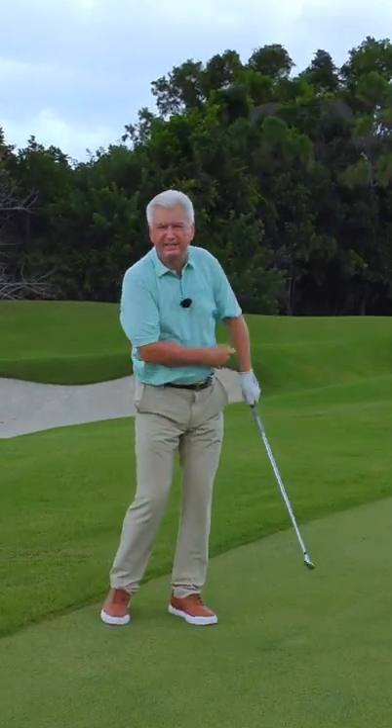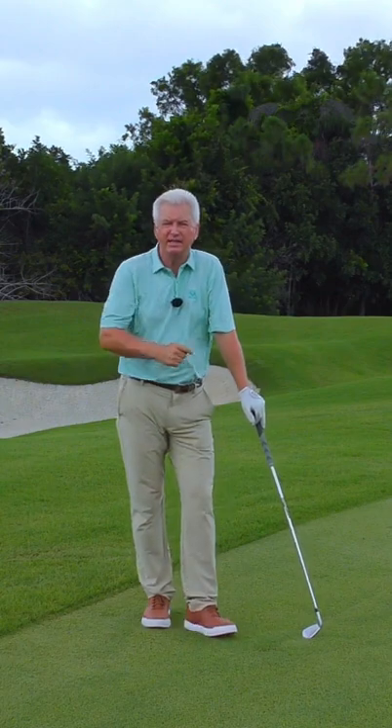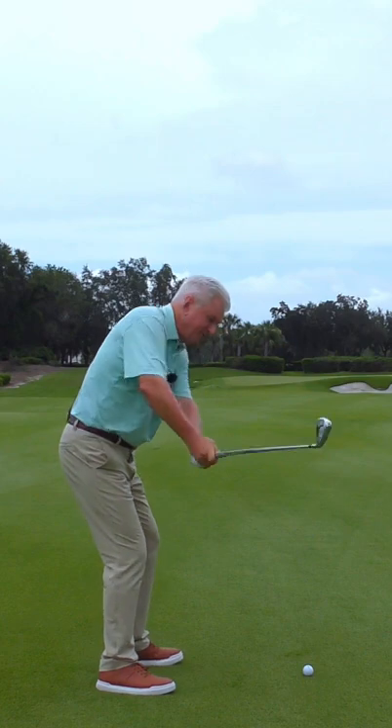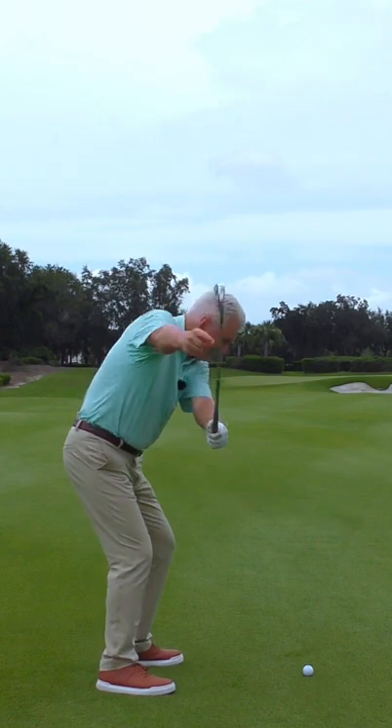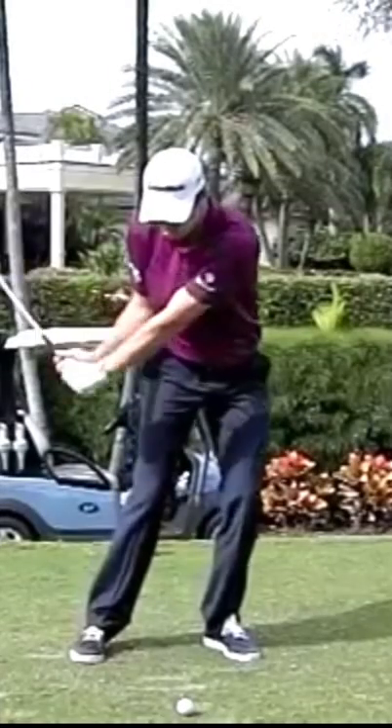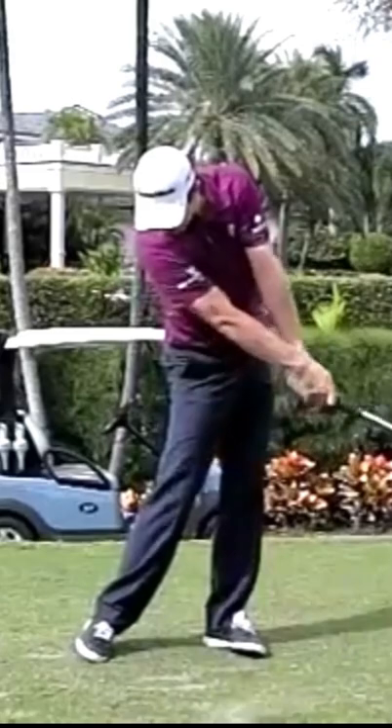So the dreaded chicken wing — let's look at two reasons it happens and some fixes as we go. Cause number one: club coming from the outside, and as it does so it swings back into the body, the left arm crashes, and chicken wings. Cause number two: unlike many amateurs, pros snap the energy out to the golf club.